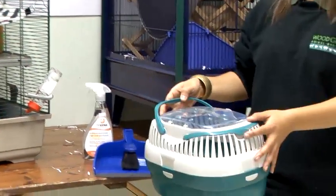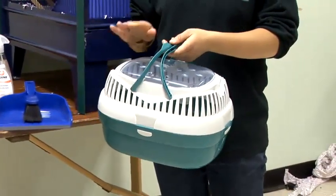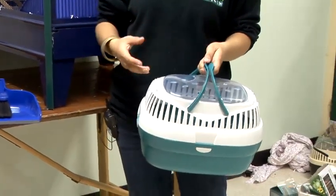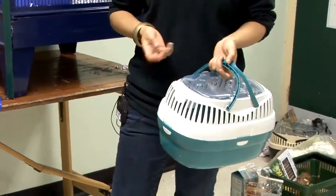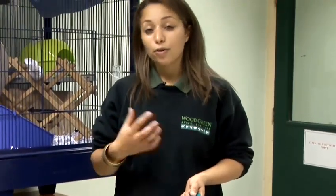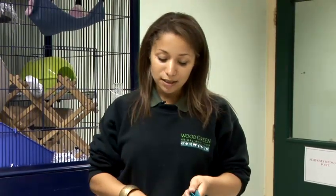First of all, make sure you've removed the rats from the cage and place them into a pet carrier that's completely secure, and place this in another room so that they're on a safe surface and no other animals can knock them or they can escape. It's a really good idea if you can place some of the rats' bedding in there so they feel nice and comfy and they've got their own smells and feel safe and familiar in there. Place them in there and out of the room whilst you're doing that.